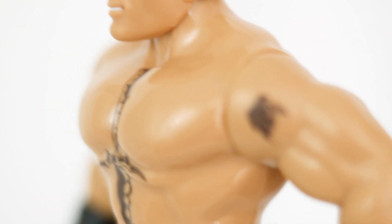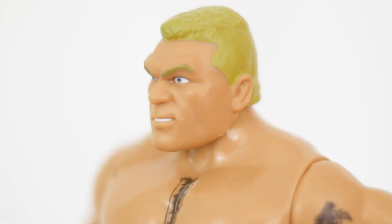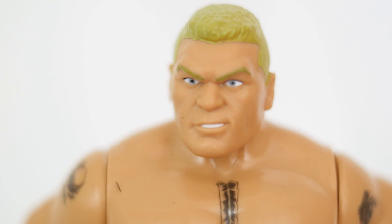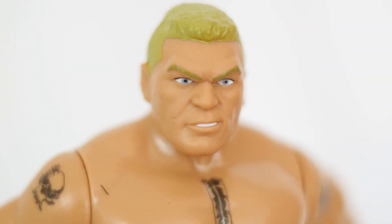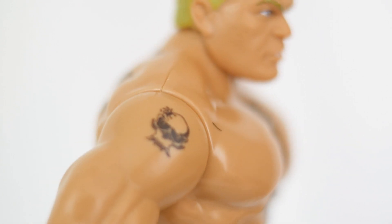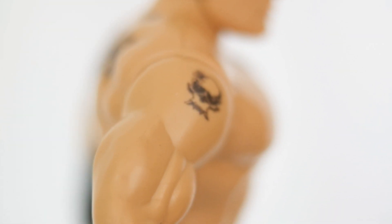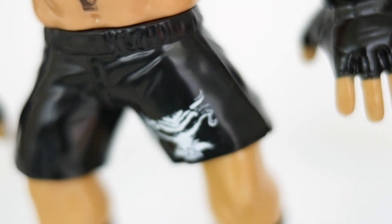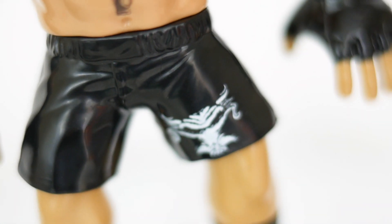Next is Brock Lesnar. I'd say this figure has the best likeness out of the bunch. I really like this head sculpt and hope that maybe we'll get it slightly sized up for a basic or an elite. It's the most realistic head sculpt, which might turn some people off — not sure if that was Hasbro's thing back in the day. Brock has a lot of detail including his tattoos and logo on his pants.